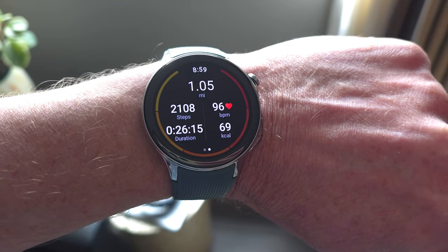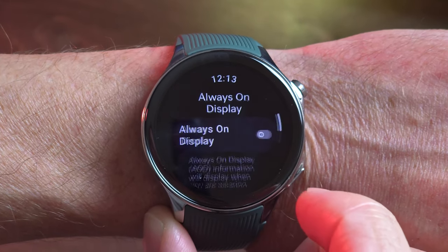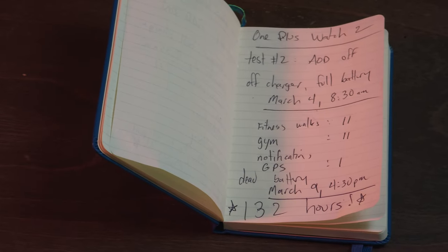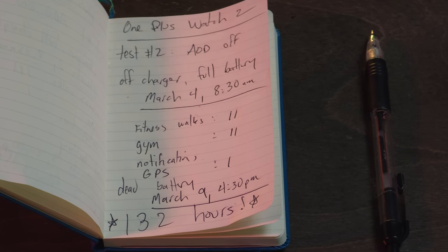I ran two practical battery tests, using the smartwatch for all sorts of normal things — fitness tracking, phone calls, notification stream, etc. In the first test with all default settings on plus always-on display enabled, I got a total of 103 hours. OnePlus touts 100 hours, and keep in mind that's based on smart mode. In my second test, fully default with always-on display off, I got 132 hours. I did not run a test in only power save mode because honestly, why — when battery performance is this good — should I need to reduce the capabilities of the watch? If that's you, you will be satisfied with the outcome.